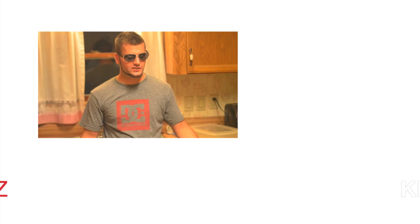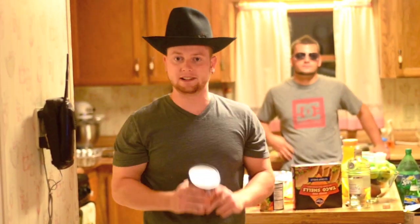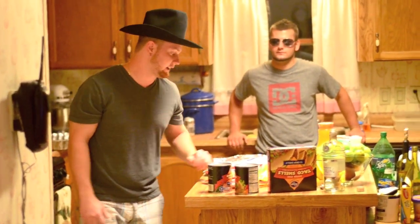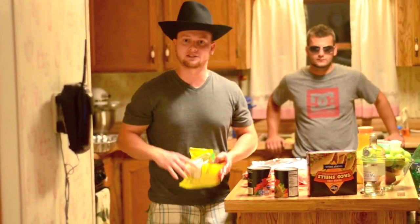Oh, shit. Can you not chuck the chuck at me so hard? After we do the bacon and after we get the ground chuck done, we're going to put some refried beans down and mix it with some enchilada sauce. In between the layers, we're going to have flour tortillas mixed with cheese and we're going to have taco shells in between.